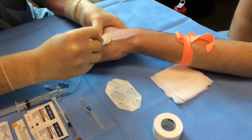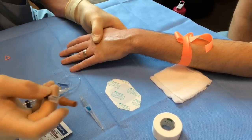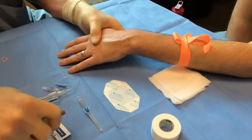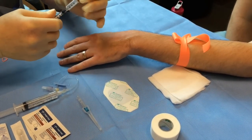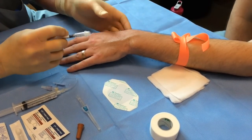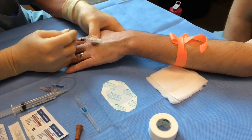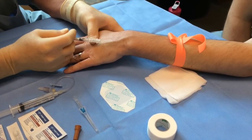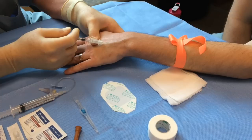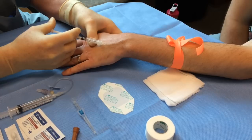Here's my prep. I've got counter traction with my non-operative hand. This is a 28 gauge needle on a TB syringe. Counter traction with my non-operative hand, and I brace against my non-operative hand as I approach the skin — traction away from the vessel. Here's a pinch, and you're in the dermis.